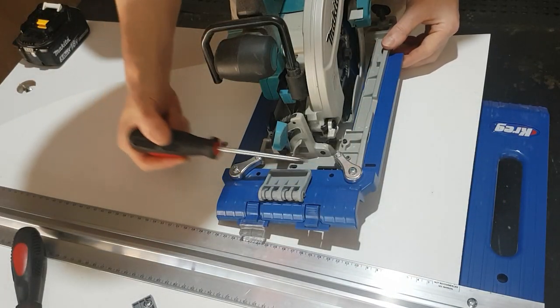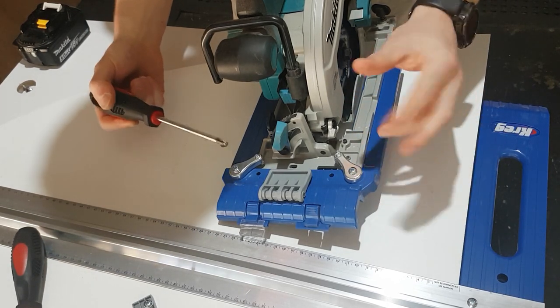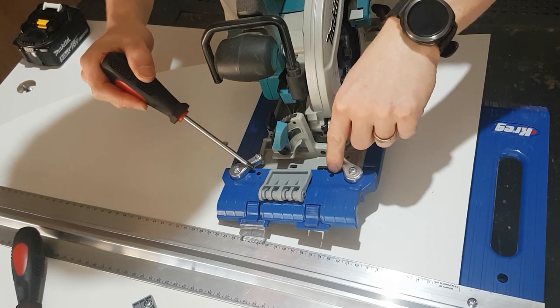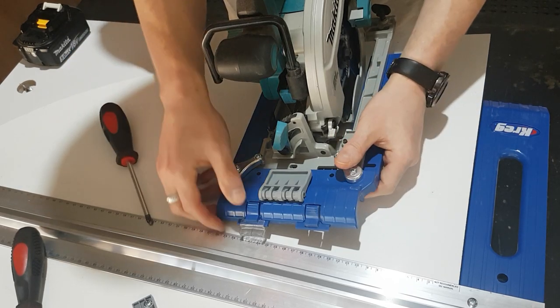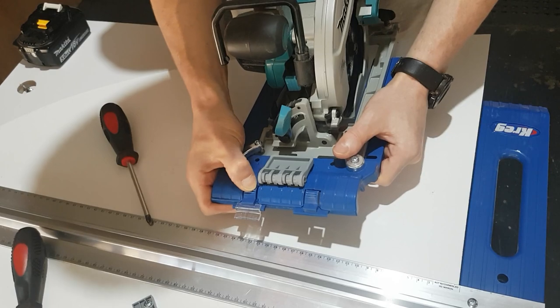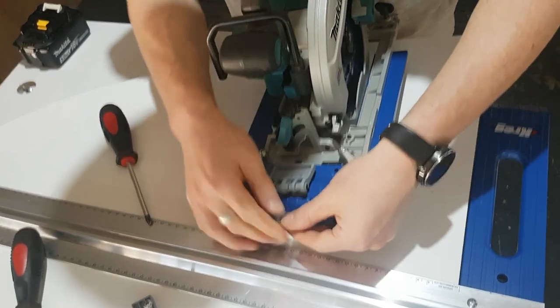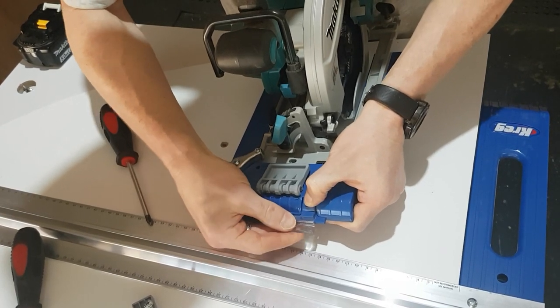I've got a nice wide base on this circular saw so I can use the wider option, and it is recommended by Kreg that you use the wider of the two. If your circular saw is smaller, you can shift these ones over just a little bit. Next, we're going to move this guide — it's on the right hand side at the moment, which is the wrong one. So if I just push down gently on here, that'll slide off and I can re-thread it on this side.